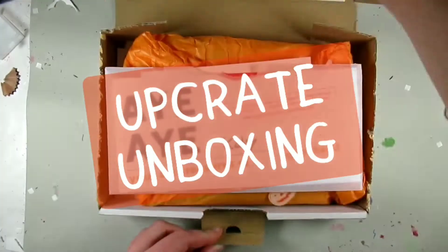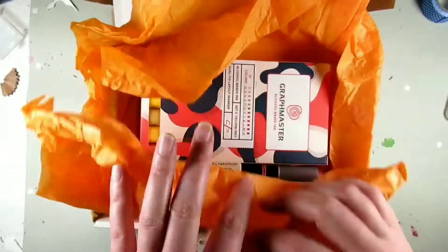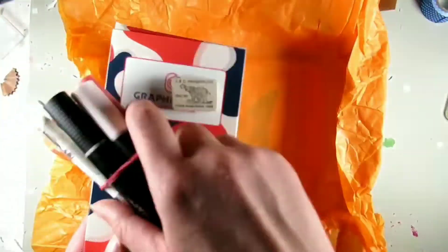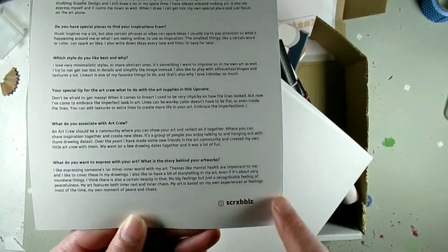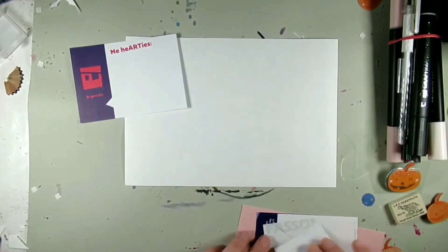Hello everyone and welcome back to my channel, and if you're new here, thank you for joining me. I'm Katie, and we've got a brand new UpCrate unboxing video for you today. UpCrate is a pretty new art subscription box on the scene, and we are on box number two.